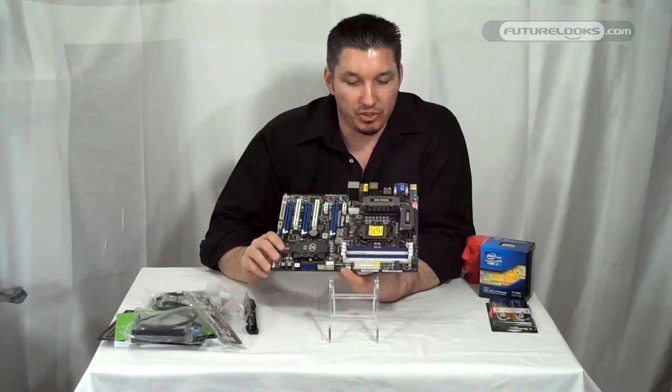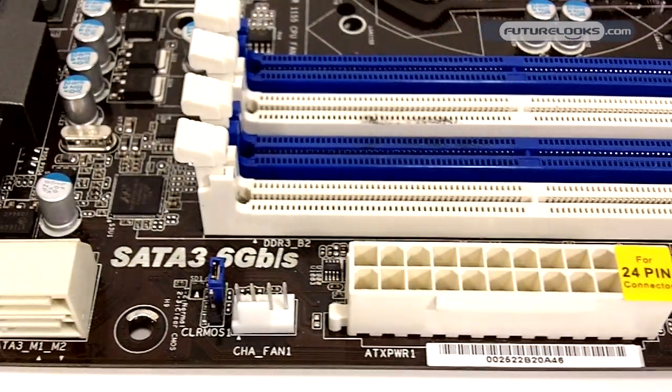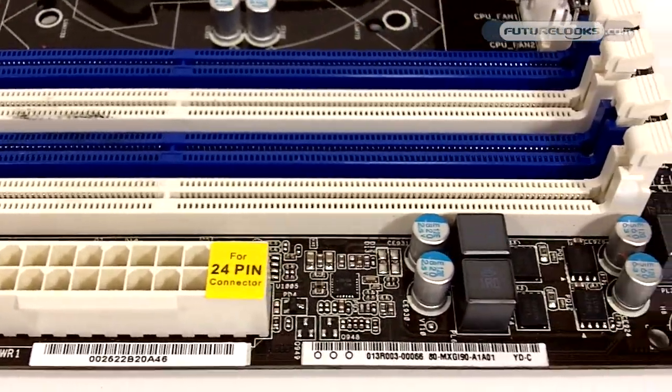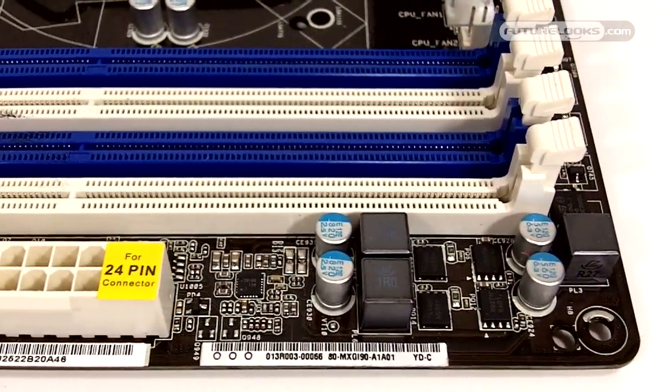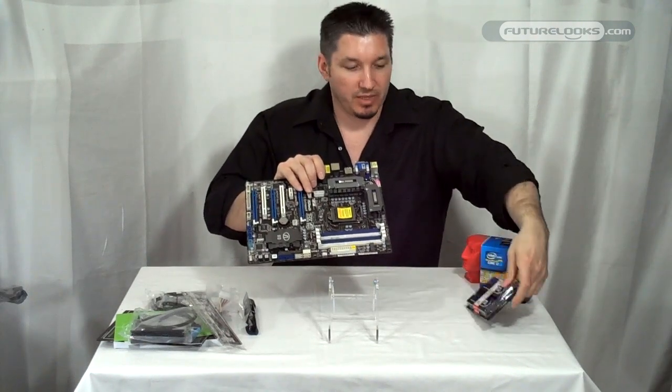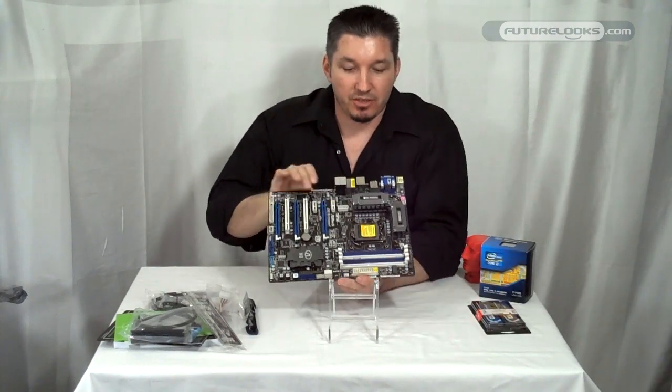And of course, dual channel DDR3 up to 2133 MHz, which is pretty common. We've seen some of these modules tuned just for Sandy Bridge, like Kingston's dual channel HyperX Genesis.